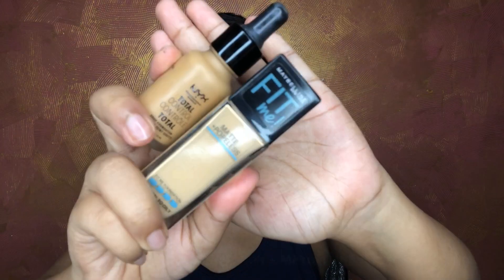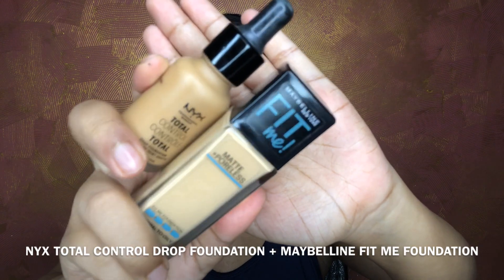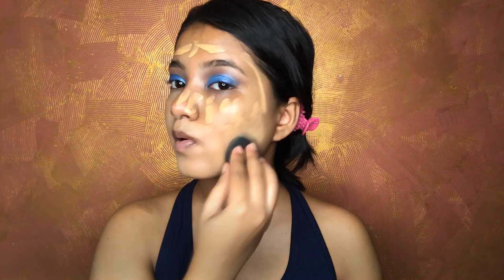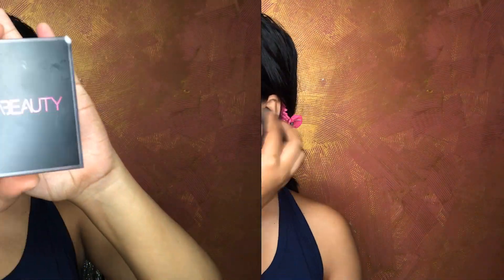For foundation, I'm using the NYX Total Control Drop Foundation and the Maybelline Fit Me — one of my favorite combinations when it comes to mixing foundations. I'm applying as usual to the areas where it's needed, and continuing with my Makeup Revolution concealer in shade C10.